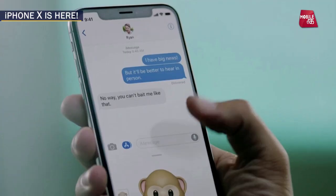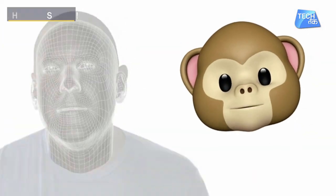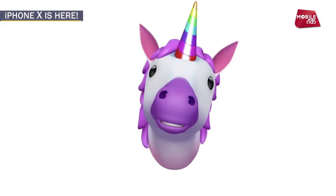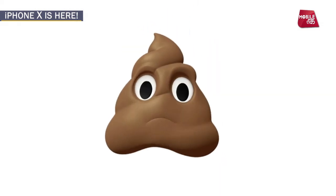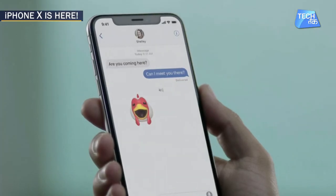There is also a new thing in iPhone X called Animoji — animated emojis. You can make an Animoji where you put an Animoji on your face and record the expression you want in real time. You can also send that Animoji as a message to somebody that you are chatting with.